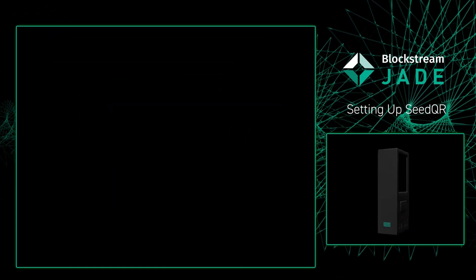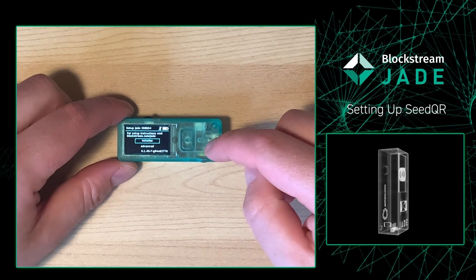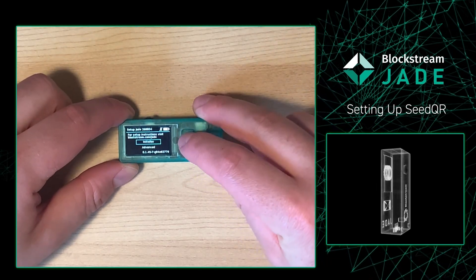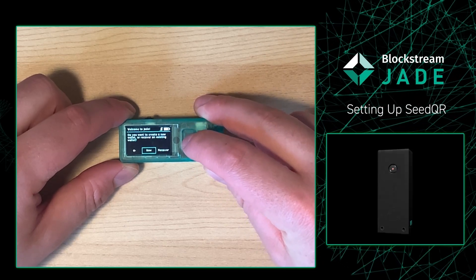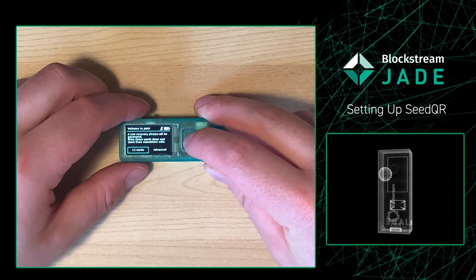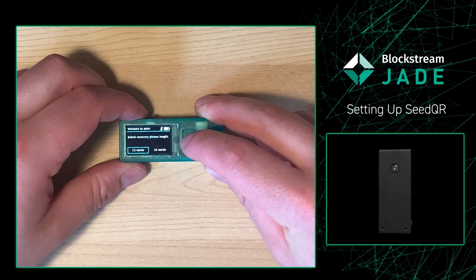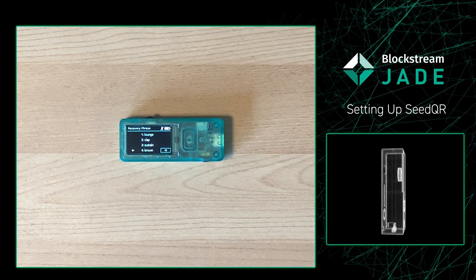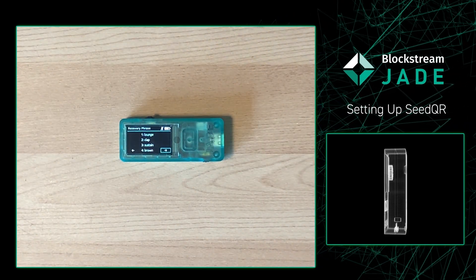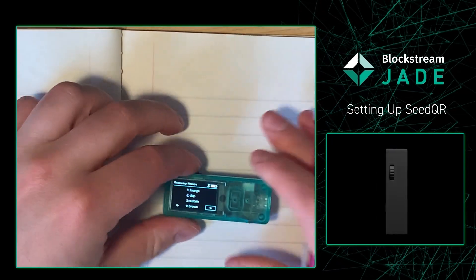With that, let's go and set up our AirGap Jade with Seed QR and QR Pin Unlock. So to set up our Jade, all we're going to need to do is have our Jade device on and simply press initialize. From there, we're going to be setting up a new wallet, so we're going to press new. It's going to ask us what kind of wallet we want to set up. We're going to do an advanced wallet and we're going to do a 12 word. From there, you're going to want to take out your notebook and your pen or pencil, and you're going to want to start writing down your recovery phrase.